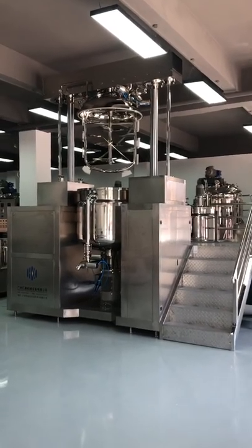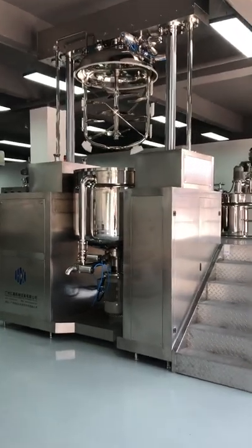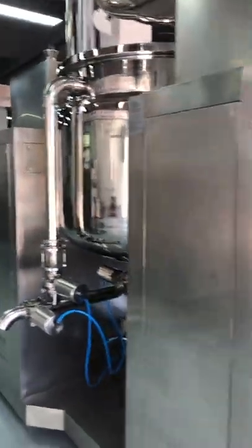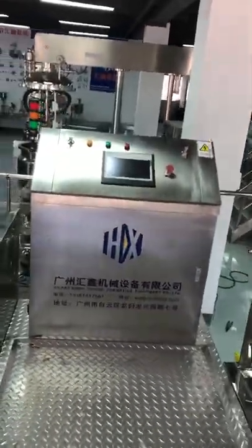Dear friends, this is Double Lifting Organizer for body cream and lotion. You can check, this one is 500 liters, Double One Mixing, Auto-Saccering System, Siemens PLC.